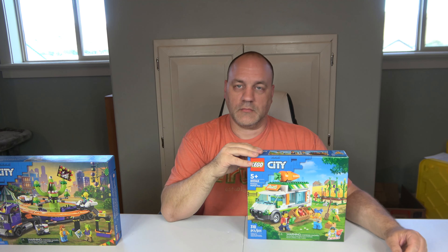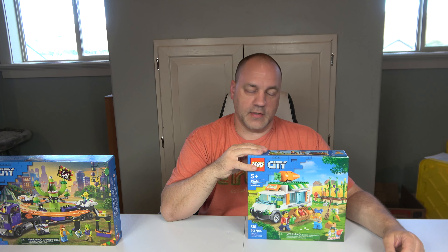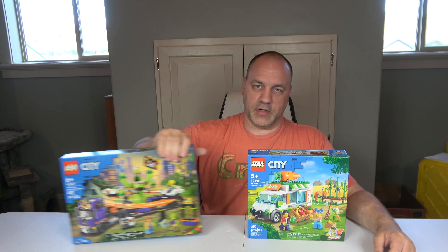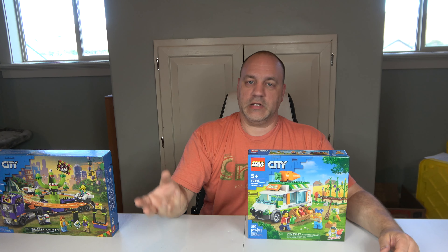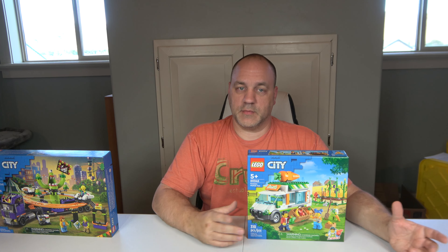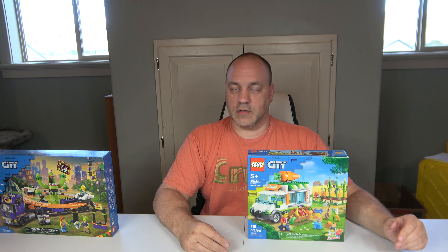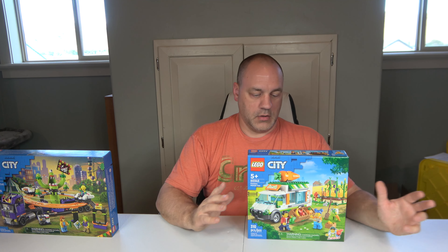The next one is called the Farmer's Market Van, set number 60345. It retails also for $49.97, which is kind of a ripoff because it's got fewer pieces than the first one. But it does have a city theme to it, which is my main focus. It comes with three minifigures and 310 pieces. I do have the Lego farm sets from yesteryears, and we're going to do a little mix-up and combination, and this will be part of it.